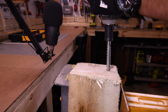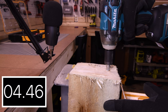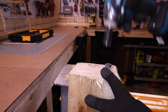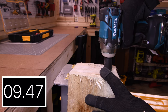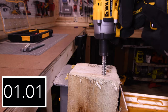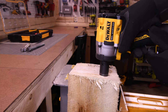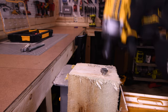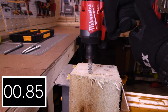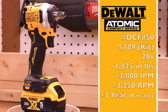9.2 seconds. 9.3 seconds for the M18 Stubby. At this point, a washer would be good with these lags. 7.72 seconds for the DeWalt. Wow. And 3.91 seconds for the Gen 4 Frankenstein.